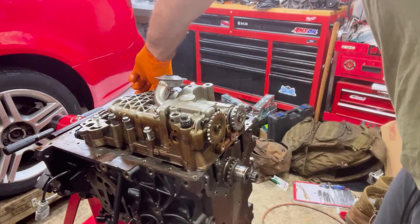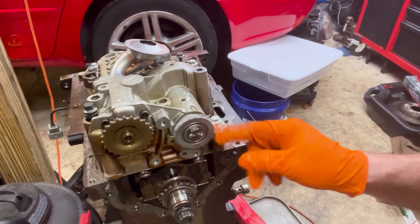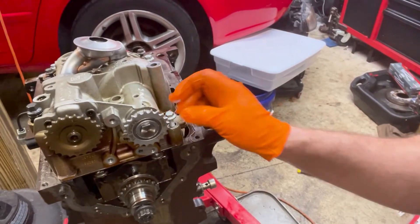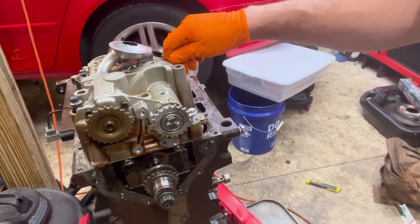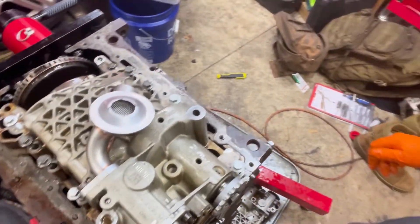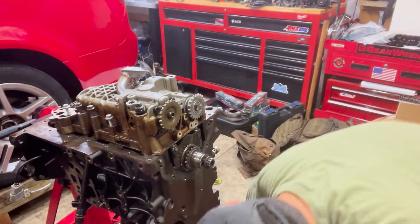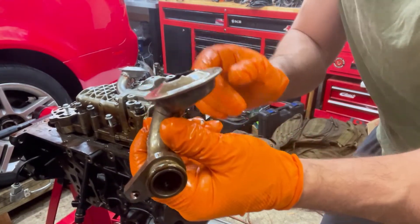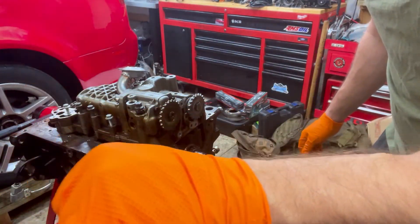There's a torque spec for these: you tighten the bolts to 15 Newton-meters and then an additional 90 degrees. The WASA freewheel is just a gear that spins but doesn't engage the balance shaft — that's supposed to buy longevity and durability for the oil pump, as this is a common failure on OEM oil pumps. This also features an updated oil pump pickup tube with a second inlet, whereas the OEM design just has one inlet. If that single inlet gets clogged, you're done; with two inlets, the second can pick up the slack.